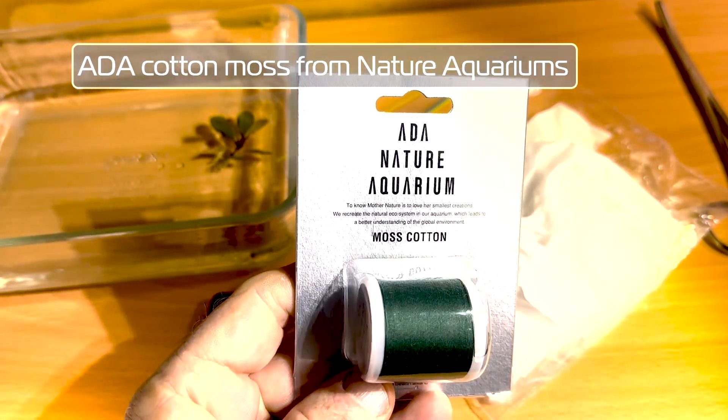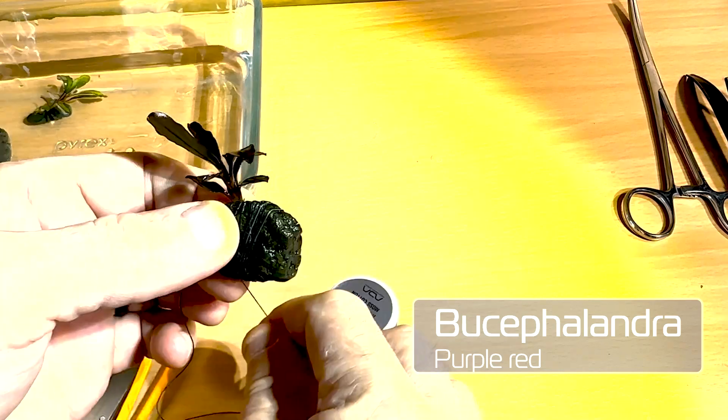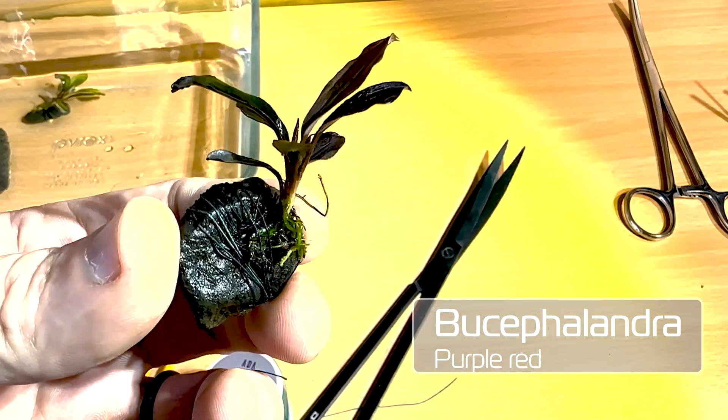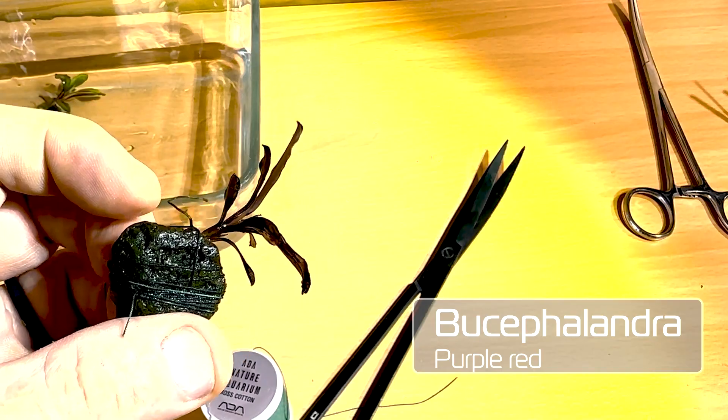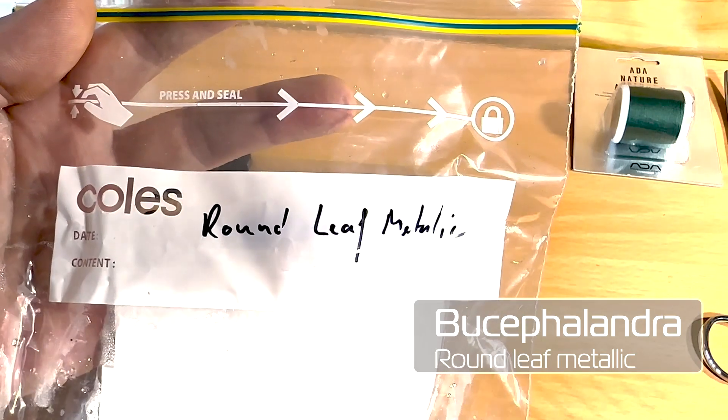I got the cotton moss from Nature Aquariums. I like to tie it to the stone first and then tie the plant on. So there it is — I think if you get right up close you can see there's a tiny bit of algae, but it's all good. Nice plant.